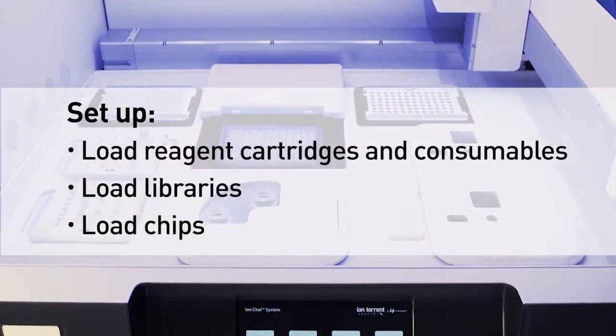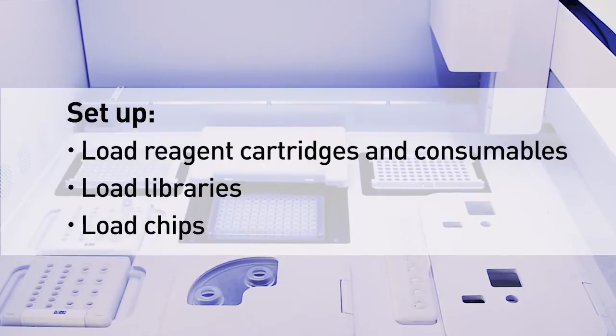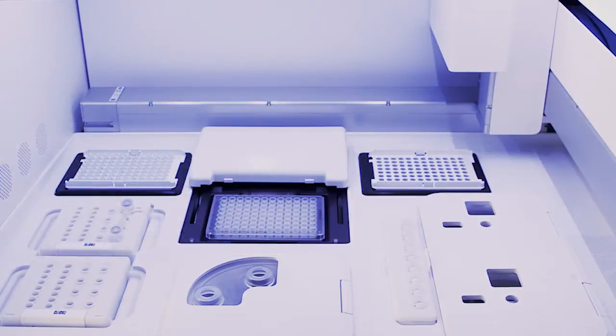The Ion Chef system typically takes less than 15 minutes to set up. The steps are very simple and can be easily performed by users of any skill level. The Ion Chef system starts with libraries and automates template preparation all the way to chip loading.